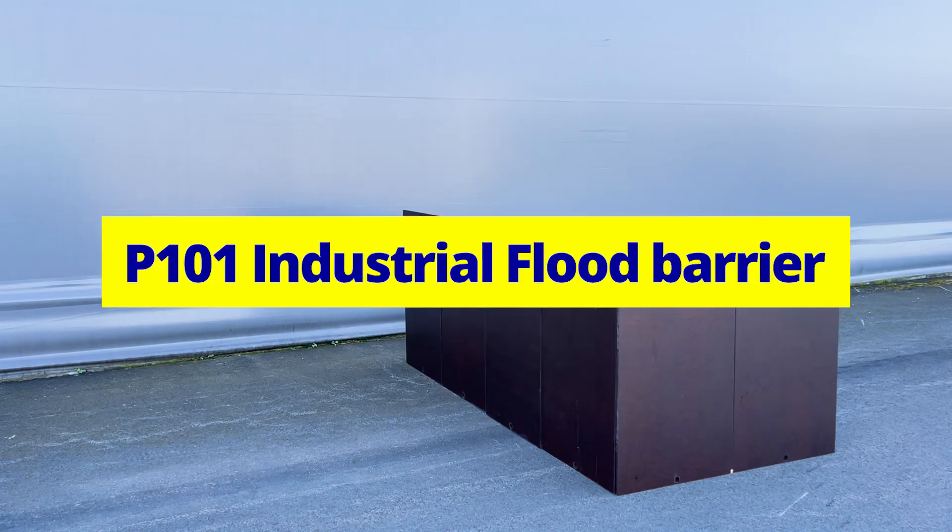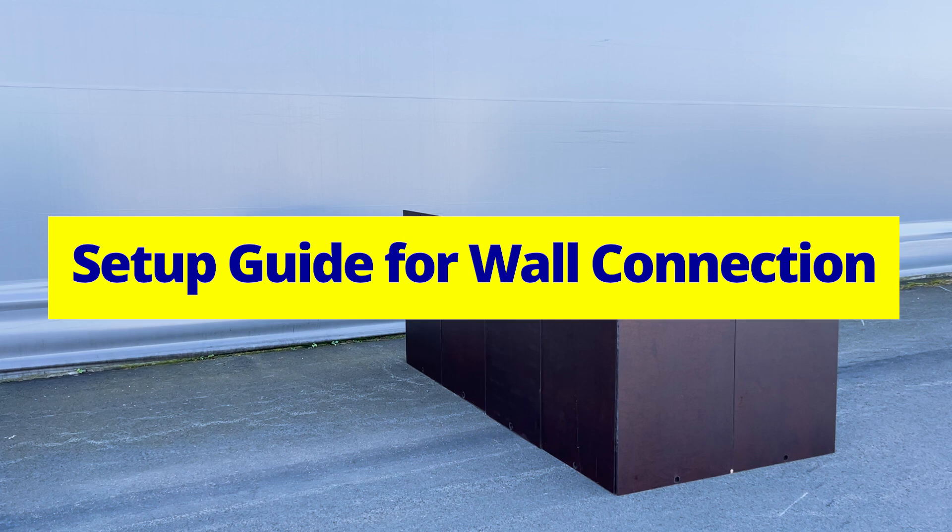Geodesign Barriers P101 Industrial Flood Barrier — setup guide for wall connection.